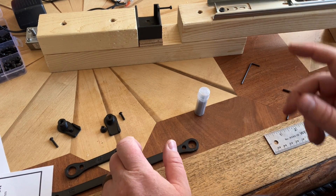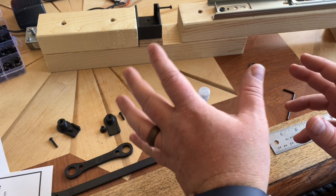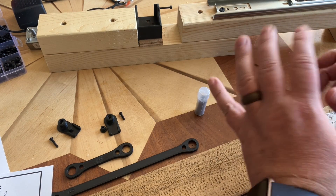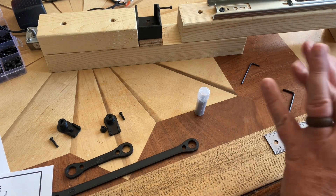Greetings, friends, and welcome to the first Sawan Animatronic System build. We're building a linear actuator — I don't know what the actual name is, but it turns radial motion into a linear motion. Right off the bat, we're going to go through all the pieces that you need to get this thing built.